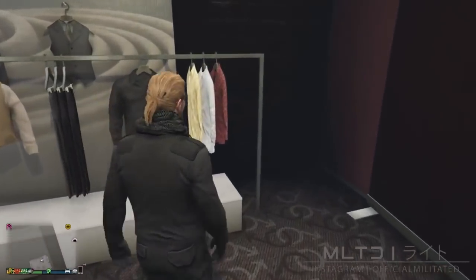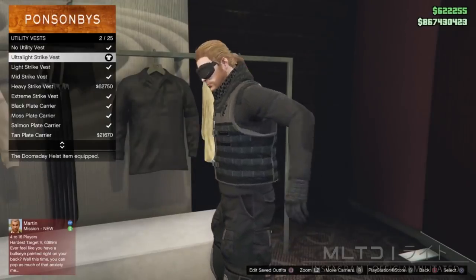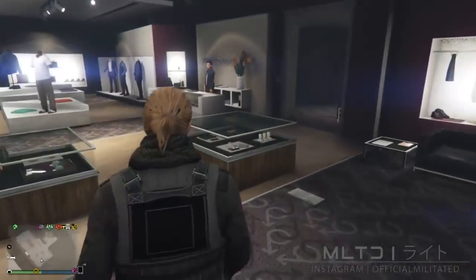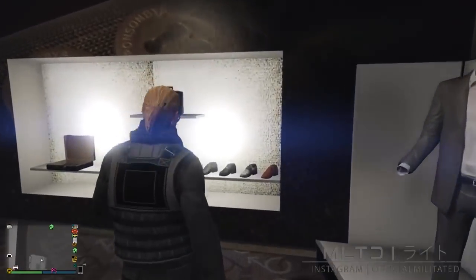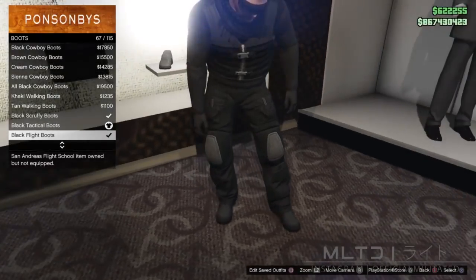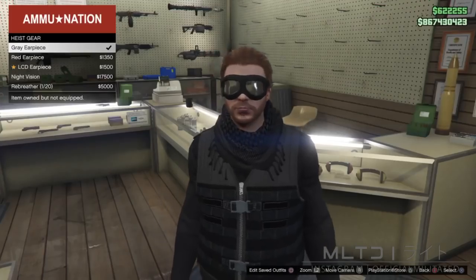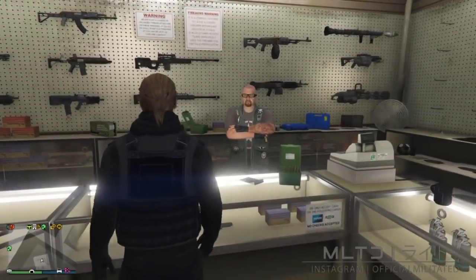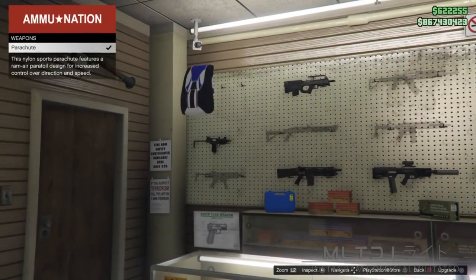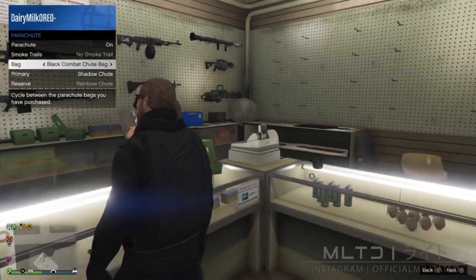We're going to go back to the top section and scroll down to utility vests. The selection we're going to make is the ultra light strike vest — as far as GTA clothing goes this vest is quite detailed and nice to look at. Head over to the shoe section and go into the boots category. The battle pants come standard with the black tactical boots but for this outfit I decided to go for the black flight boots. Then visit the Ammu-Nation and browse the gear section to purchase the grey earpiece. Head over to the weapons section and make sure we've purchased a parachute, then set parachute to on in the interaction menu. We're going to be using the black combat chute bag for this outfit.